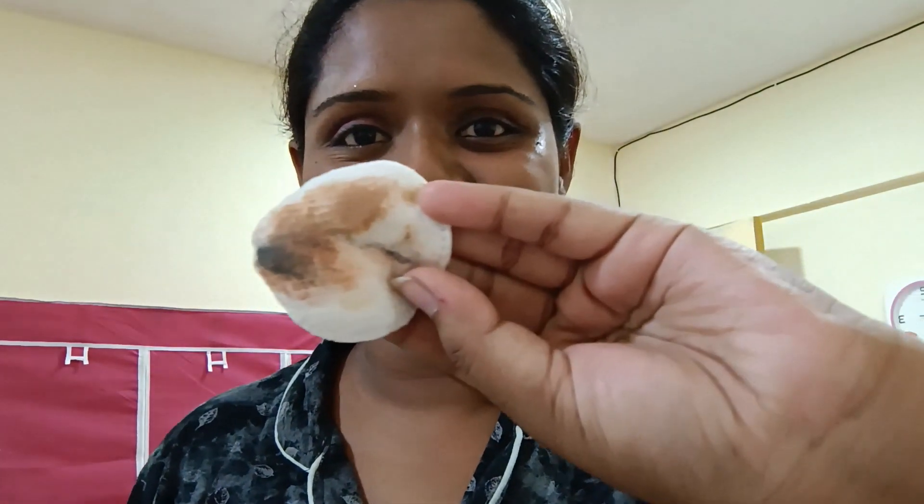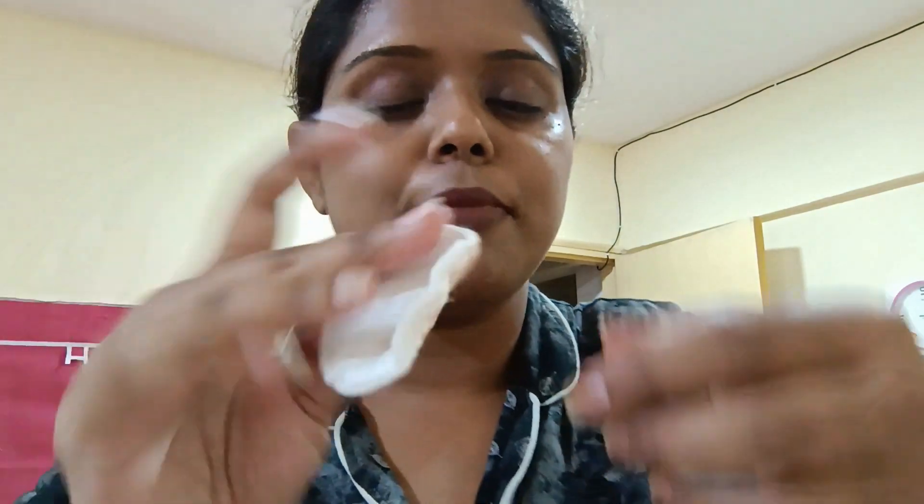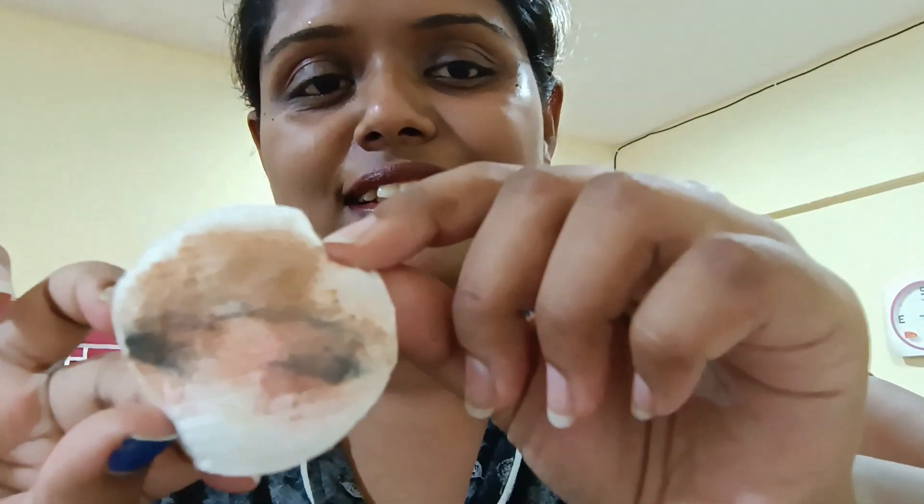That's it — see, so easy! First we take off the eye makeup so that when we do the whole face we won't spread the black smudges everywhere. Here the eye makeup is done and now I'm going to do it all over my face.